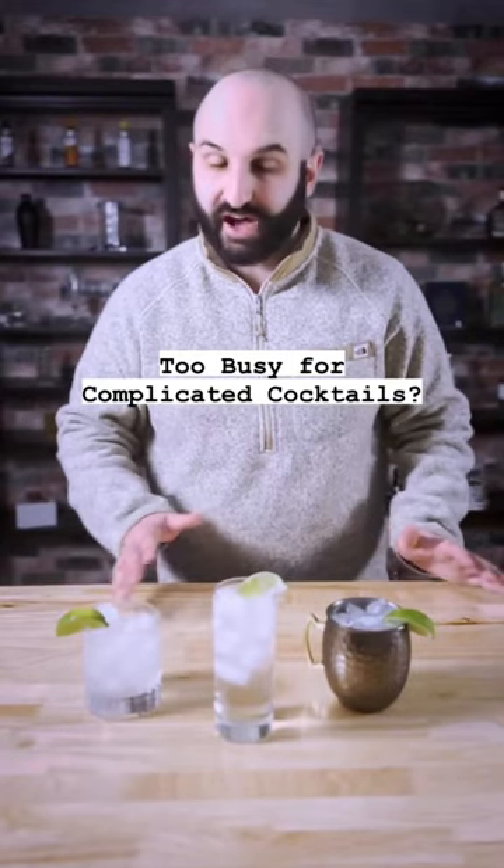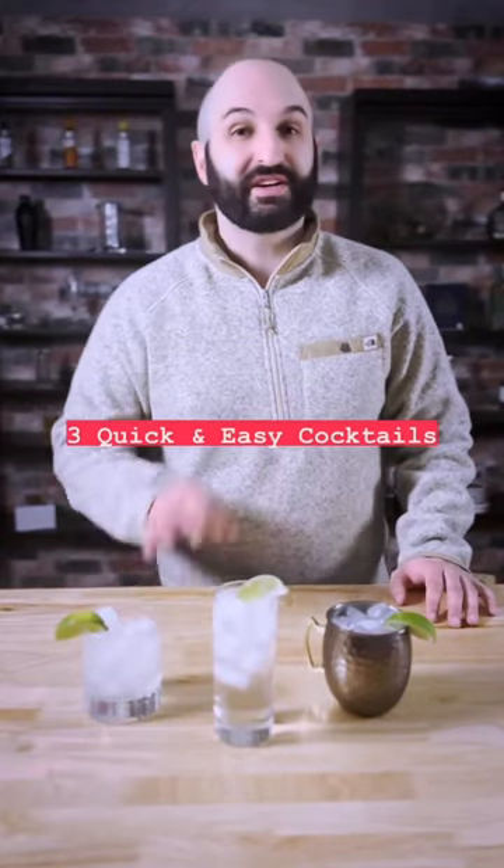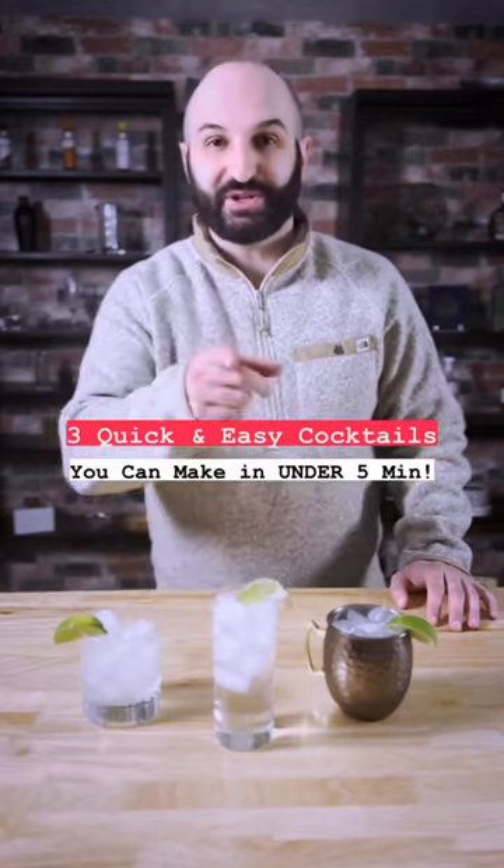Are you too busy to make a complicated, time-consuming cocktail? Well, have no fear, because I'm here with three quick and easy cocktails you can make in under five minutes.